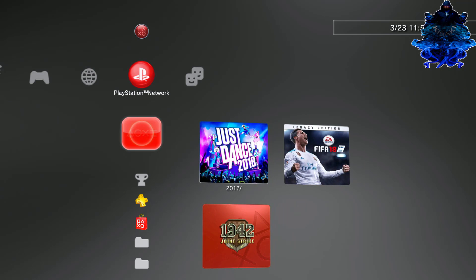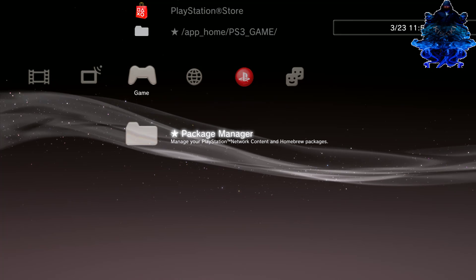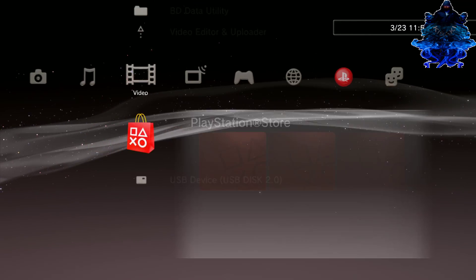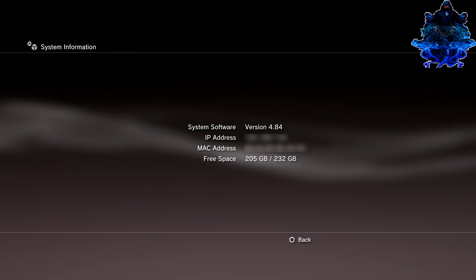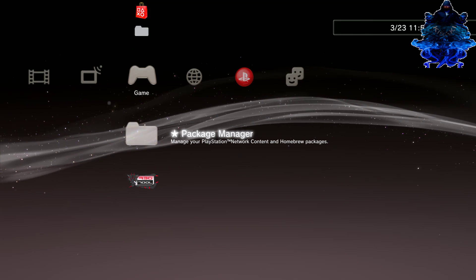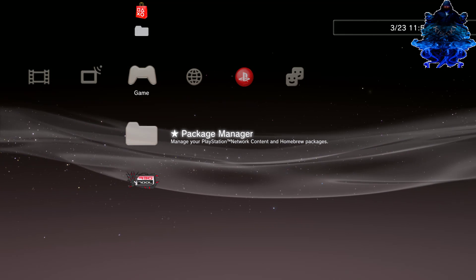My PS3 has just rebooted and as you can see I am now on Rebug. There's my app on the PS3 game section and there's the PKG package manager section. I can now install Rebug Toolbox. Let me show you my system information — that's what it's done. Shout out again to all the developers that worked on this. If you like the video please give it a thumbs up, share the video, and subscribe for more videos to come. Thank you for watching and I'll see you in my next video.